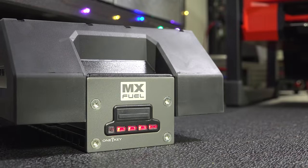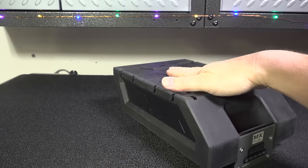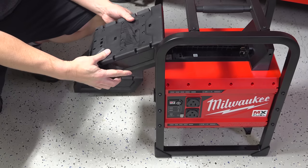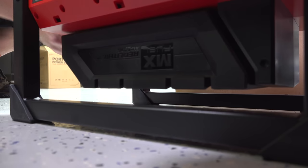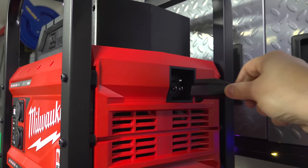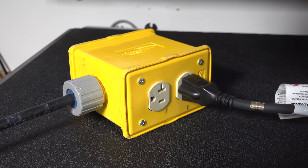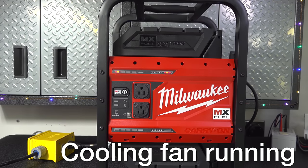That power is generated by their MX Fuel batteries. This kit includes two of them but you can actually run it using just a single one. These batteries are built really well — they've got a heavy duty rubber coating. Another huge plus is that charging it up just requires a regular extension cord, so you don't have to lug around any kind of AC adapter. You can charge the batteries in about 90 minutes each, but this is where things start to get a little weird.